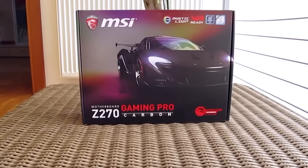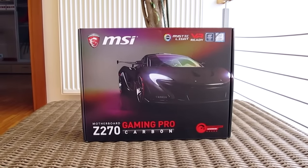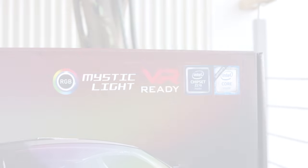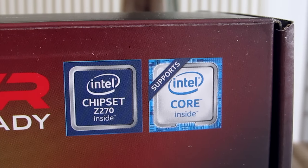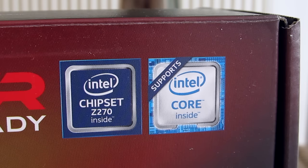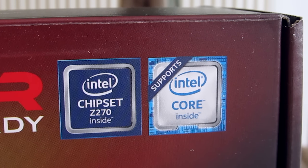Hello guys, Matthew here and welcome back again to the TechTick YouTube channel. Together with the release of Intel's new Kaby Lake platform and its 7th generation of their core CPU lineup, we also got a bunch of new series of motherboards based on the also new chipset which supports that same CPU lineup.